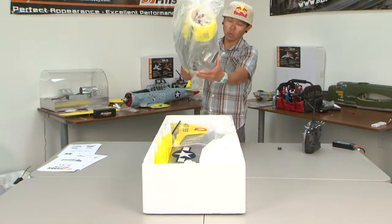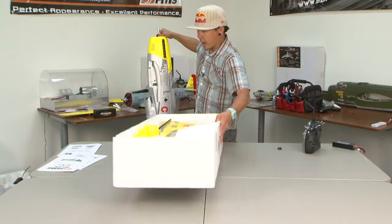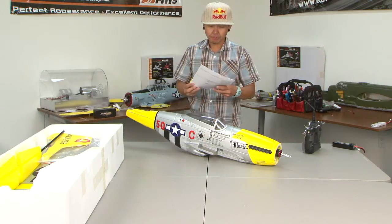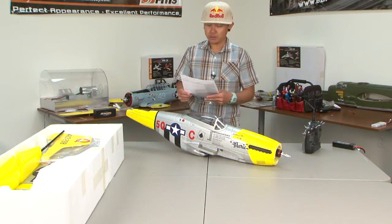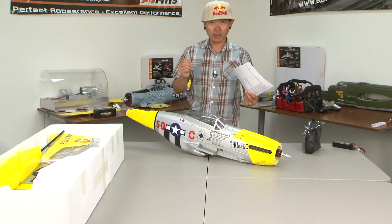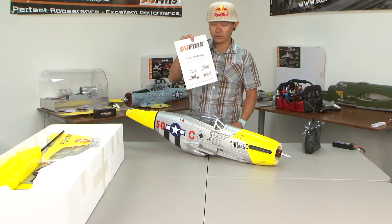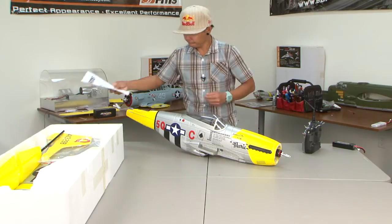I'm going to show you how to calibrate the throttle for the first time after you first purchase the airplane. This is for FMS warbirds only, from the smaller ones to the larger 1700mm ones — especially the 1700mm ones. Sometimes your radio syncs up and it actually works when you first plug in. So this is your FMS ESC manual. You want to make sure you keep this handy because there are a lot of programming parameters in here.